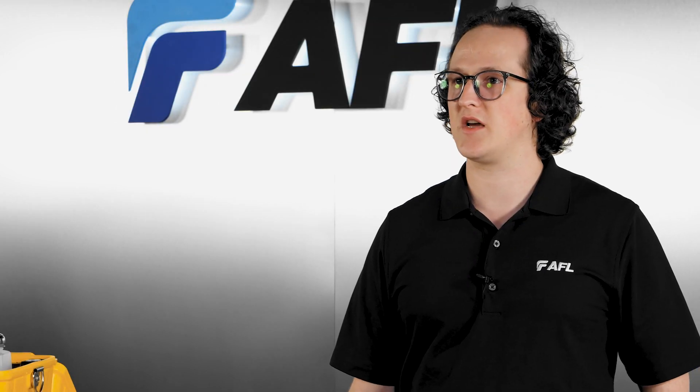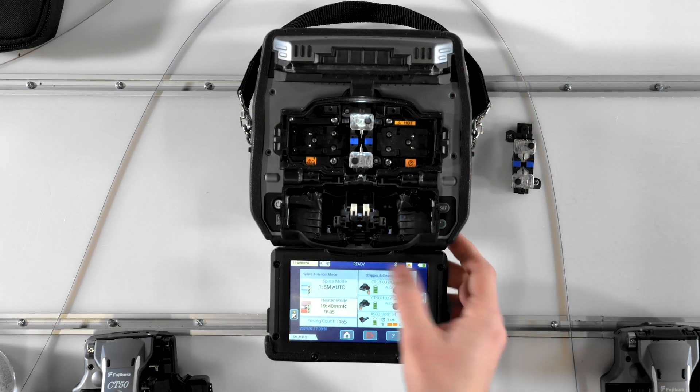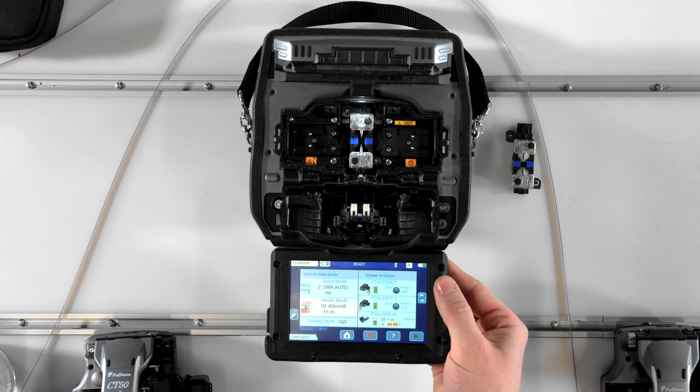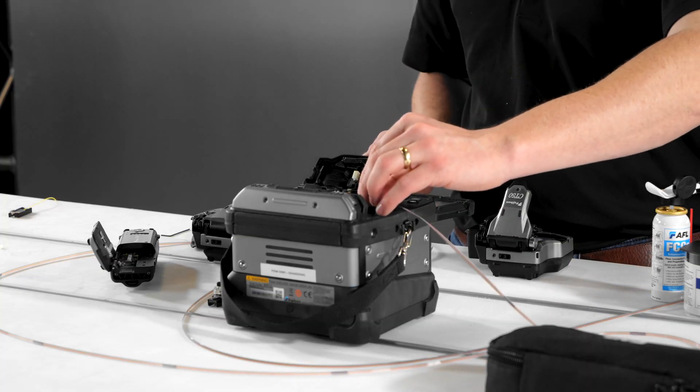The final setup step is performing an arc calibration. Select the shortcut on the middle of the left-hand side of the screen to open up the arc calibration function. Select the splice mode you're going to be using, then prepare two ribbons of the fiber to be used with that splice mode.